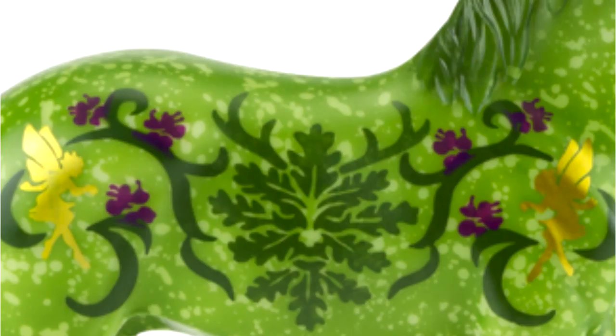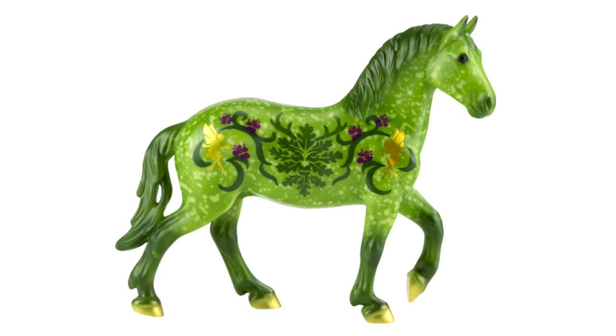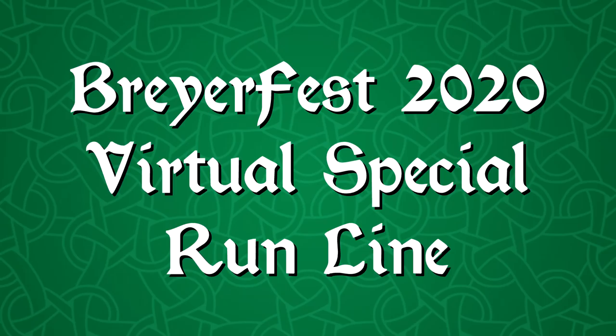I am not fond of the purple flowers on this model. They do not look like flowers to me — they look like ants or bugs more than flowers. That's really the only reason to dislike him. Otherwise I do really like this guy. I don't know yet if I will get him or not. I really like the fact that he is very Celtic Fling inspired, so I'm going to have to think about it.